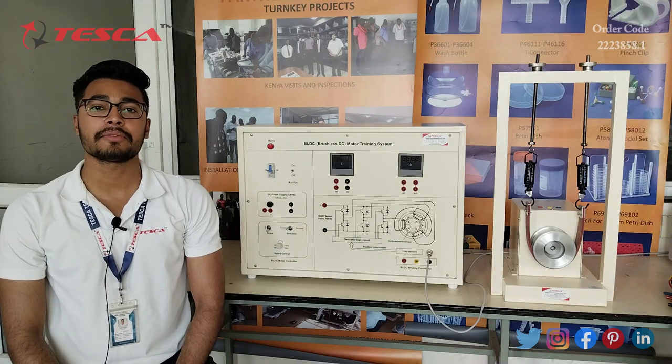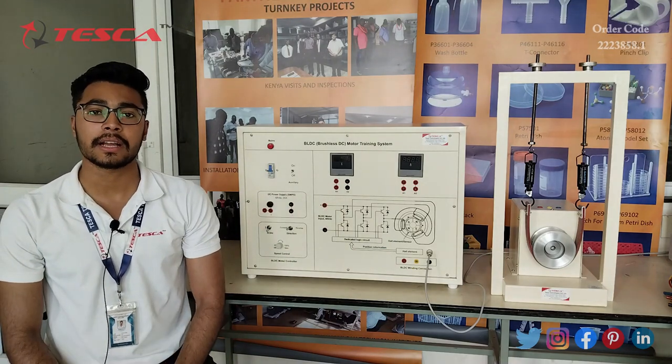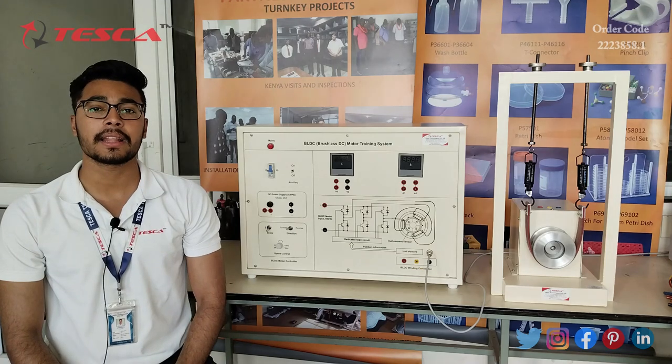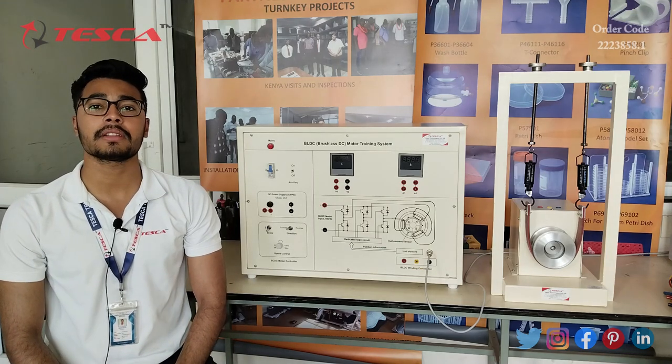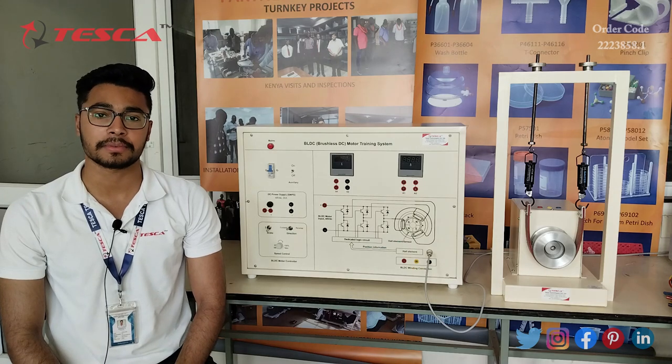That is all the demonstration from my side. If you have any queries related to this kit, you can contact the Tesca Global website — the link is in the description. For more information, go through the manual. Thank you for watching this video. If you like this video, please like, share, and subscribe to our channel.